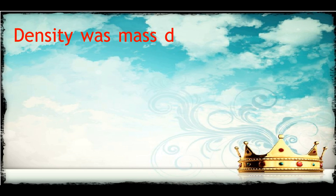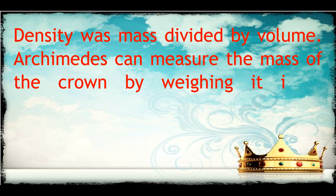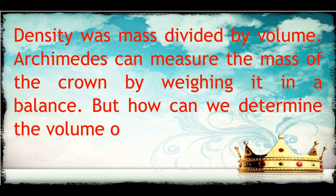Density is mass divided by volume. Archimedes could measure the mass of the crown by weighing it on a balance, but how could he determine the volume of the crown?